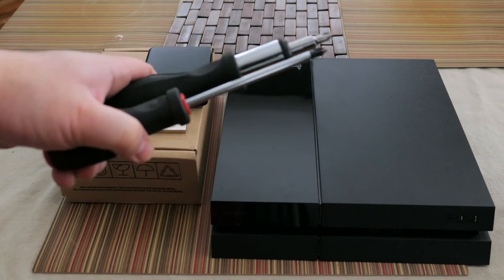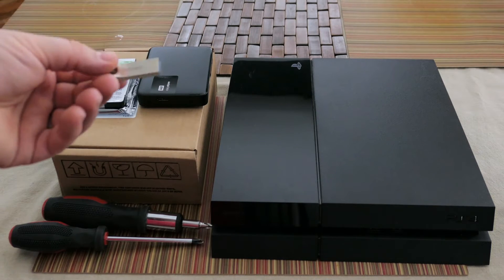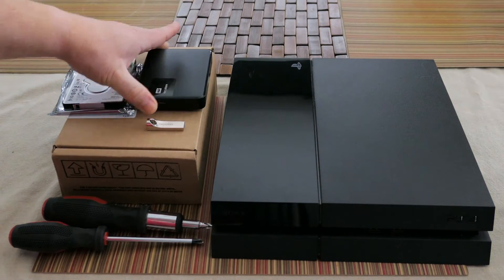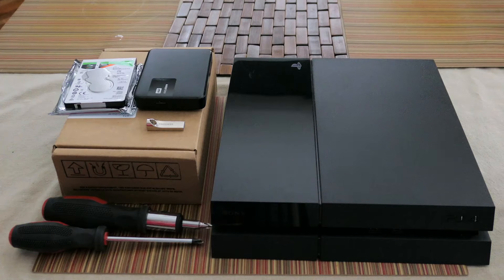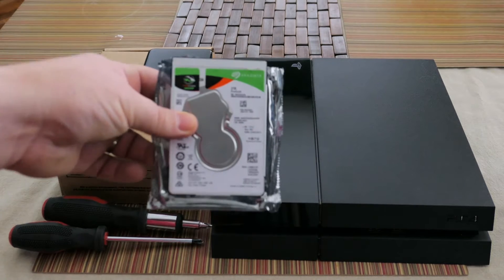You'll need a Phillips head screwdriver. Of course you need your PlayStation 4. You will need a USB thumb drive at a minimum of one gigabyte — I would go for two gigs. You can get those really cheap; I'll put a link in the description. You will also need a backup hard drive at least the size of the hard drive that's in the PlayStation 4. I'd recommend going the size of the drive you're replacing, so in the future if you want a bigger drive, you can back up again.